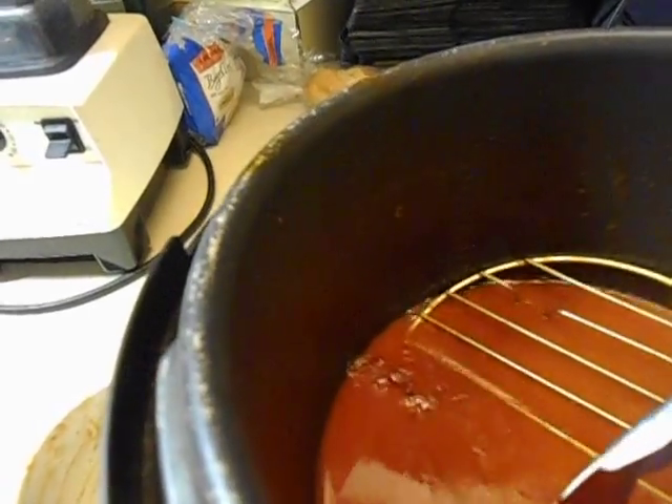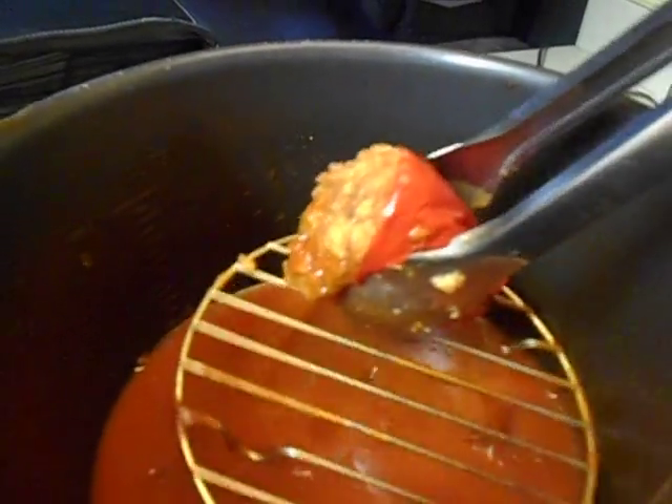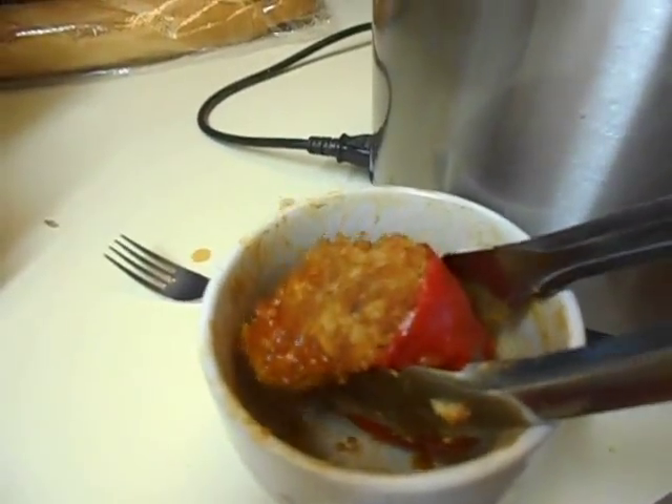Hey guys, I'm back. Let's see if I can get a hold of this — I'm pulling the last pepper out. I got my rack. As you can see, it's fully cooked. I'm going to put it in a bowl here. I had this rack in there so the peppers didn't sit on the bottom and burn.